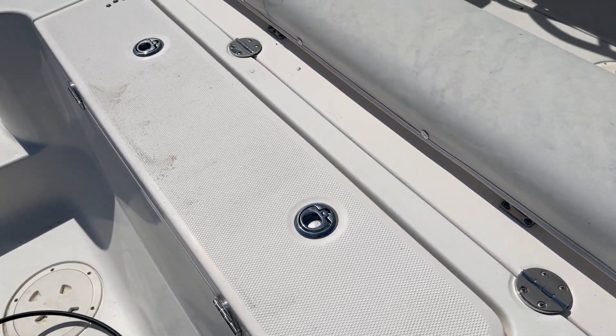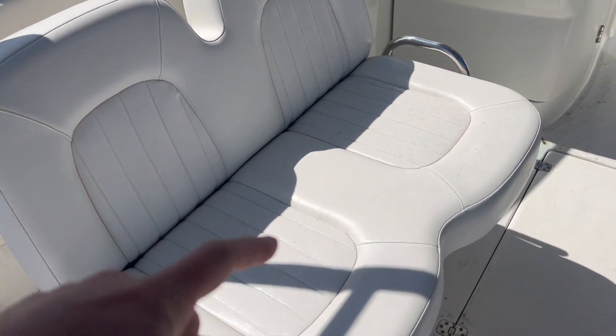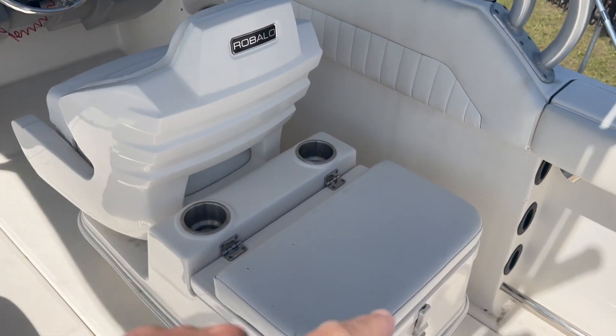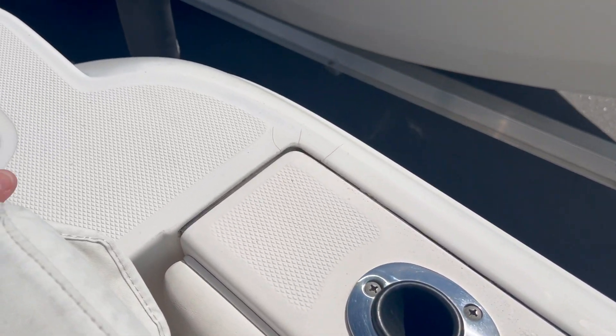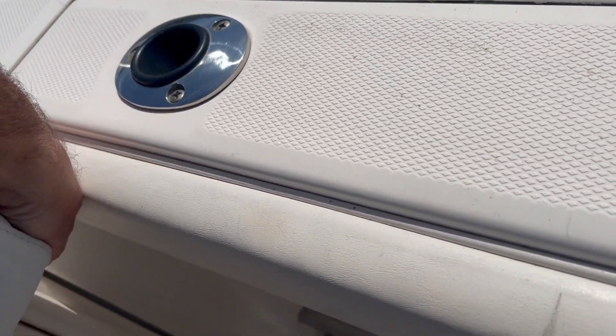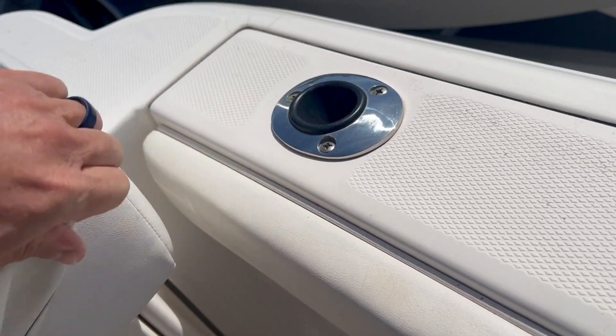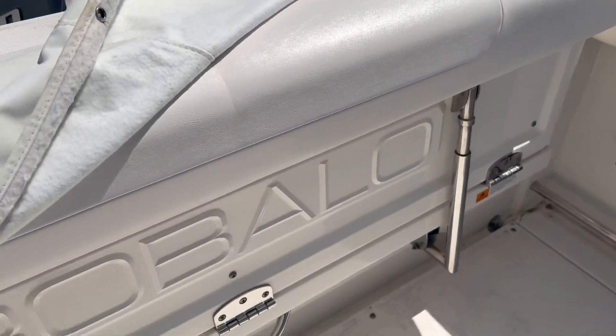I think that's raw water there. We don't have a cover for this seat but we do have a cover for this one. You can see this aft bolster cover looks dirtier than the actual upholstery.